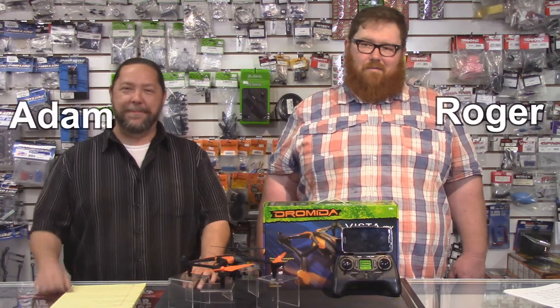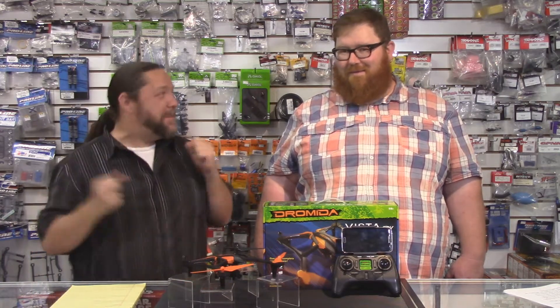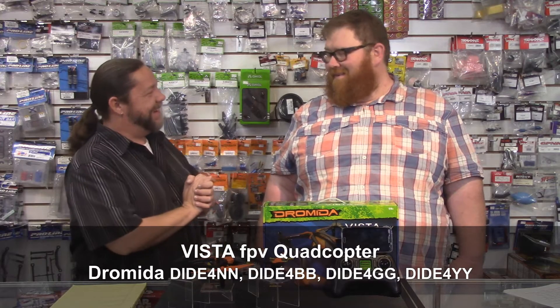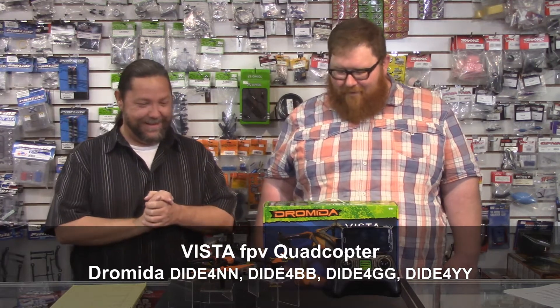I'm Roger. And I'm Adam. Welcome to another episode of RC Street Shops Brought into the Week. I love this time of the week. So what are we talking about today? Today we're talking about the new Dramada Vista FPV.